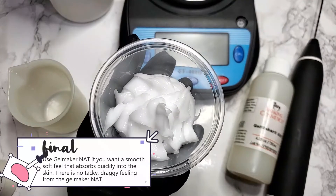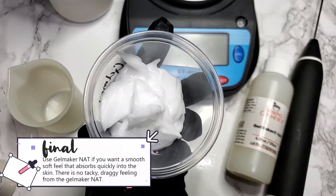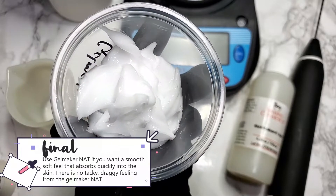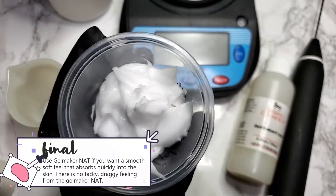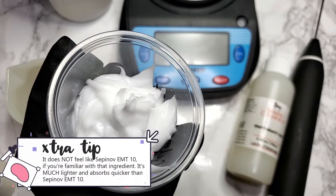Use Gelmaker Nat if you want a smooth, soft feel that absorbs quickly into the skin. There is no tacky, draggy feeling from Gelmaker Nat. It's much lighter and absorbs quicker than Sepinav EMT-10 emulsions I've made in the past.